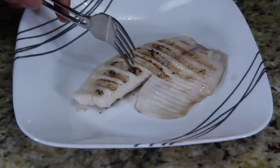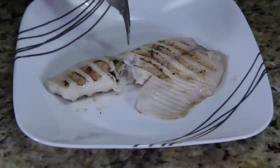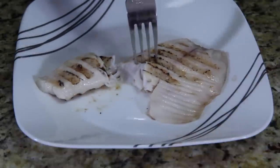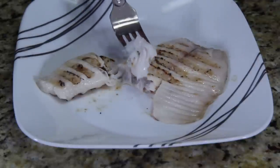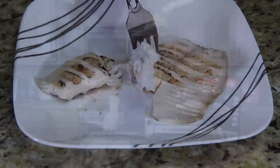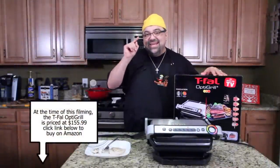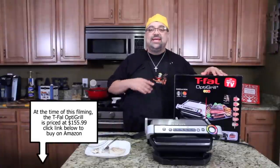If this comes out perfect, I'm going to be blown away. It is perfect — look at it! It's flaky, it's cooked all the way through. Look at that. This thing is unbelievable. I haven't been this excited about a product review since the Ninja Pulse blender. This is amazing — did everything flawless.